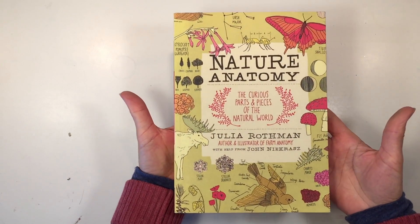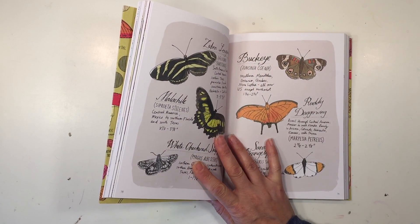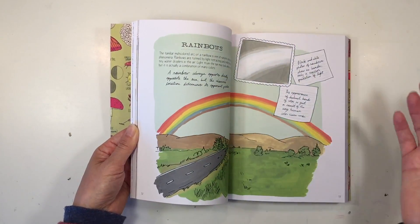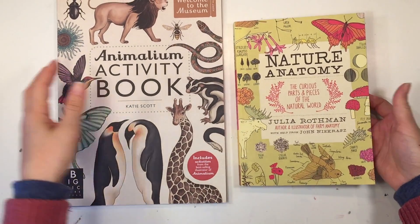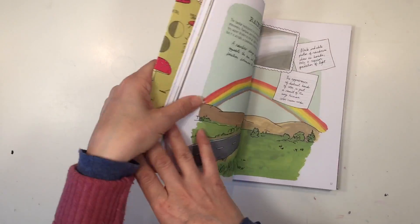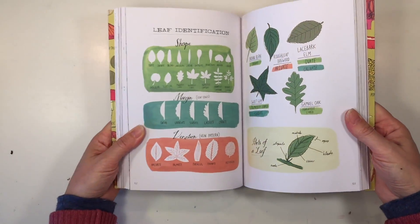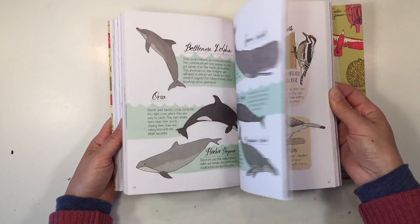I've got just a couple more books. This one is called Nature Anatomy — I really wanted this one for the same reasons I wanted Animalium and Botanicum: the illustrations and the content. This is going to work really well for our various science units. The only thing is I was expecting it to be larger — I thought it was more this size but it's actually quite a bit smaller, like a journal size. That was something I wasn't expecting; it's really hard to judge online. The illustrations are really great and this would be fantastic for adding artwork into any science unit. It has information about the different topic areas, so very nice, and I can anticipate we will use this one a lot both as reference material and for drawing inspiration.